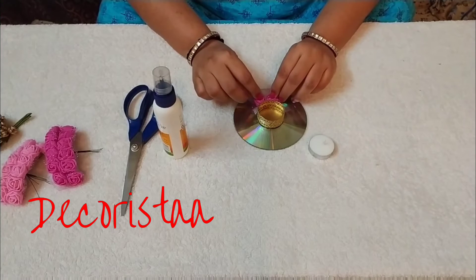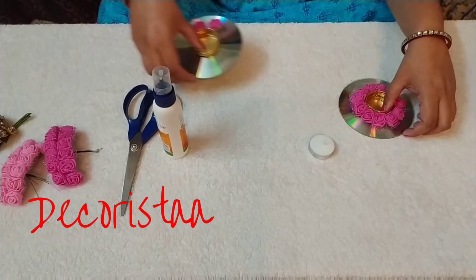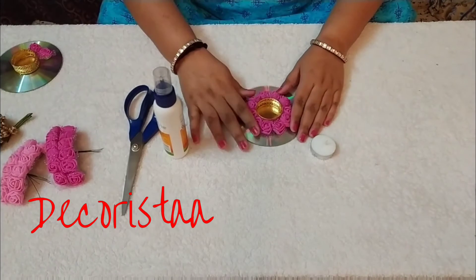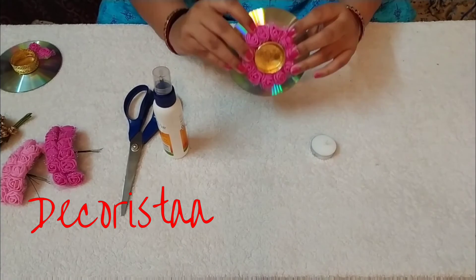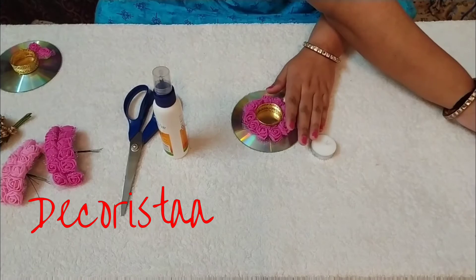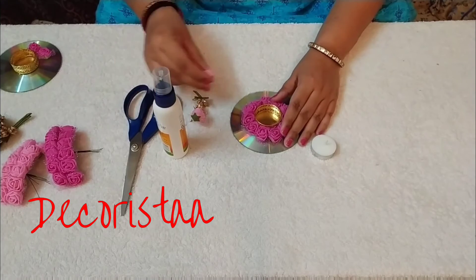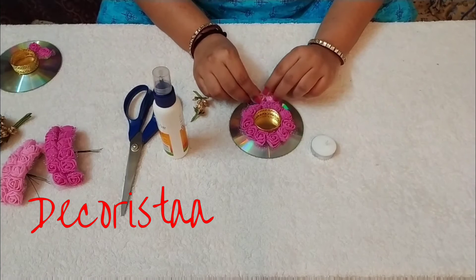I have already prepared this dia — I'll show you. After sticking all the flowers, the candle holder and the CD will look like this. Now after this, we will be using the light color flower and the pollen.